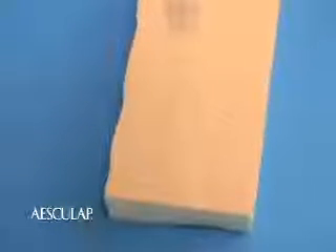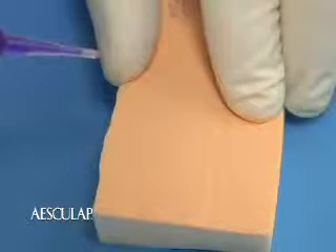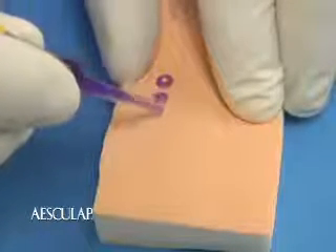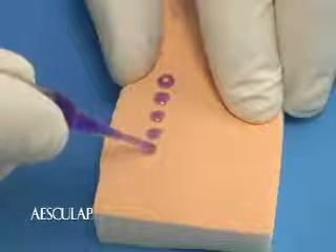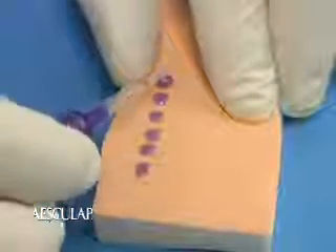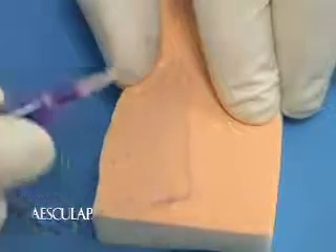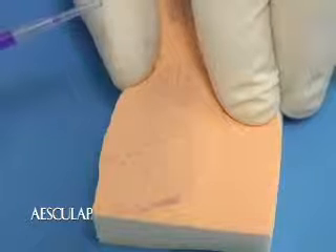There are two main techniques that can be used to apply Histacryl and close a wound. The first one we'll demonstrate is called the drop and drag method. Hold the edges of the wound or incision together. Lightly press the base of the ampule to apply a small droplet of the adhesive above the wound or incision line. Continue applying droplets in the same way. Use the neck of the applicator tip to connect the dots and drag the Histacryl over the entire wound. Only a thin layer is required.